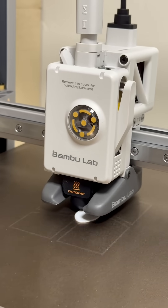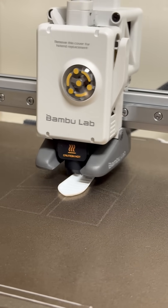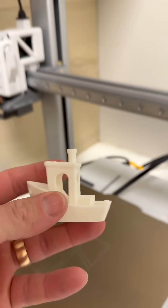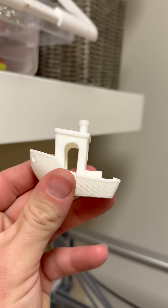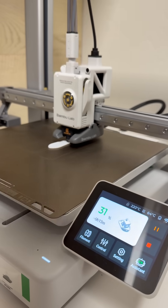This footage is not being sped up — this is actually how fast the Bamboo Labs A1 3D prints. It's printing what's called a benchy, and it does so in just 15 minutes. This is the go-to benchmark test to see how good the quality of your print is at 100% speed, and it did an amazing job.